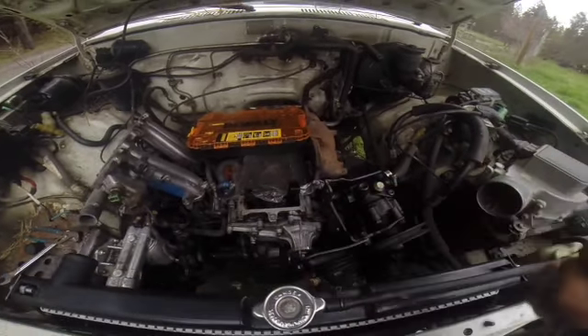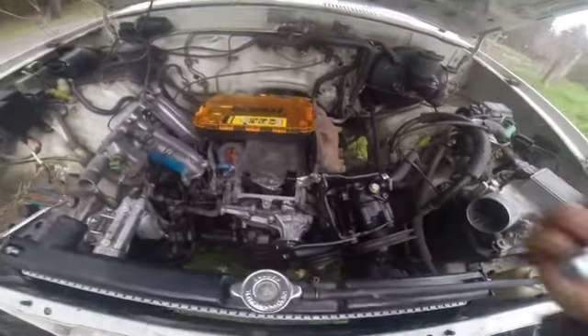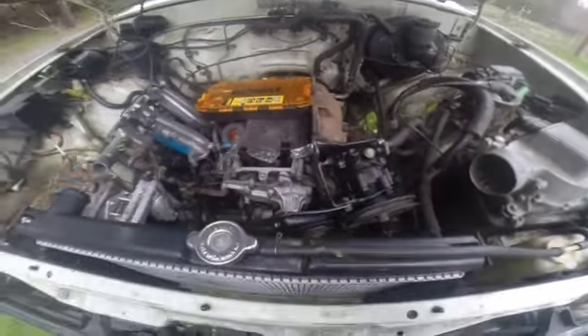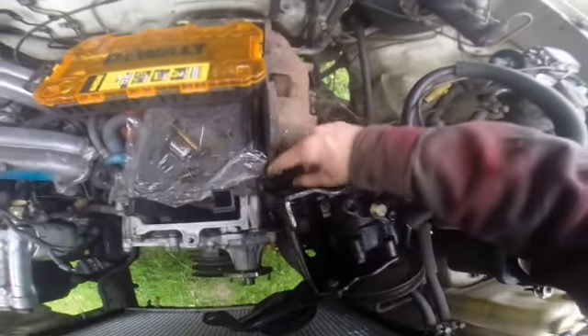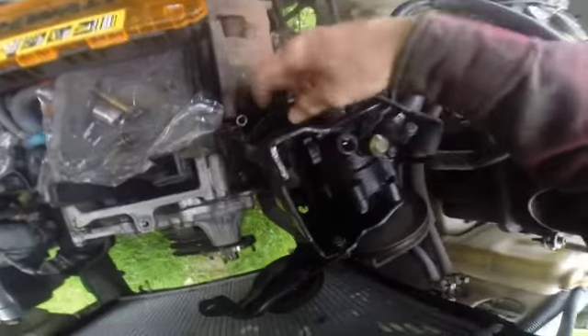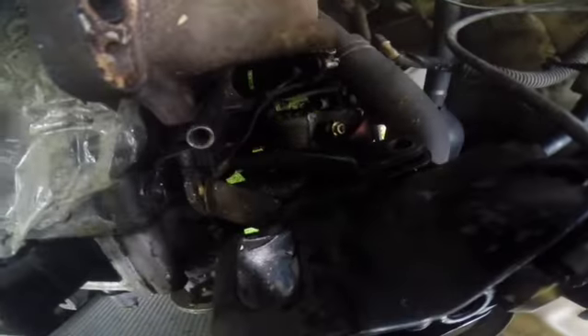First things first — get the distributor off so I can take the power steering pump off and go from there. It's a 14 millimeter socket and there should be a couple of bolts on here. I'm not sure exactly where, but we'll find out. This bolt went in right here and this one went in on the side, which I believe held a ground wire. It's also holding the dipstick onto the engine block. I think that was all the bolts for the distributor, so it should pop off.